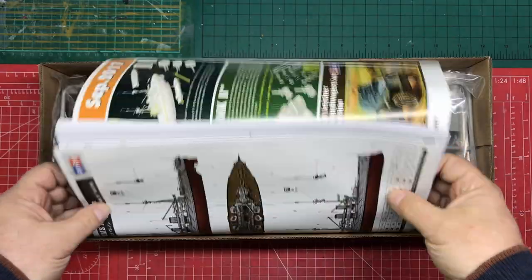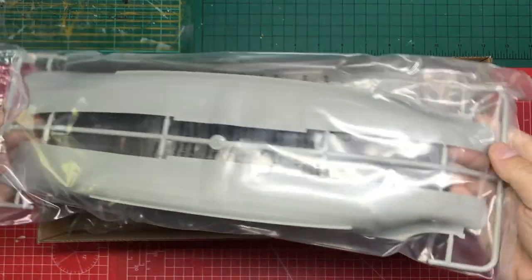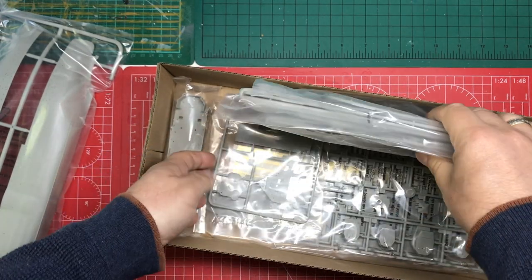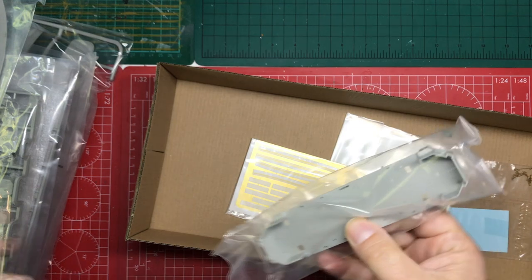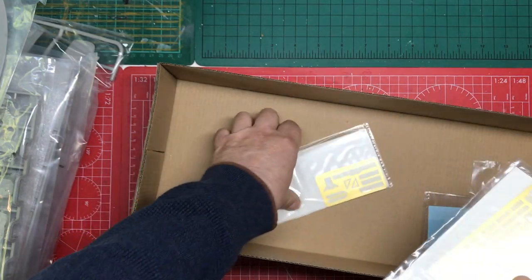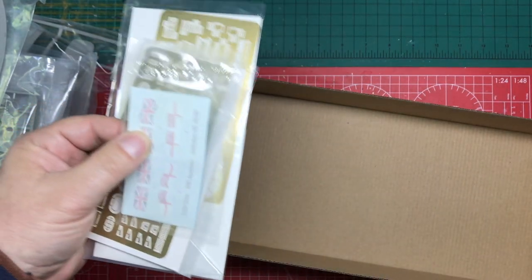Inside the box at the top we've got our paperwork: instructions, paint chart, and the usual Hobby Boss advertising leaflet. Then we've got our bag of parts. We've got the two-piece hull, our sprues all carefully individually packed or foam-wrapped, and we've got a fair number of those. We've got a single-piece deck, a slide-moulded upper deck, and then our photo etch — one, two, three, four photo-etched frets — some anchor chain and our disappointing decals.